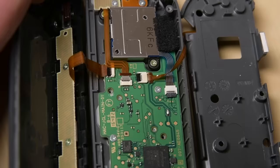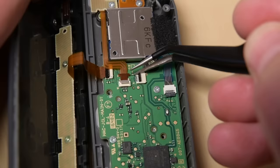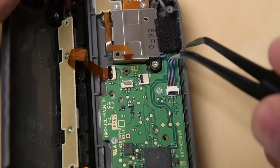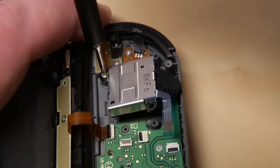With tweezers or a spudger, unlock the ZIF connector and disconnect the cable. The next cable you need to disconnect is the minus button cable that runs over the back of the joystick — unlock it and disconnect the cable to make lifting the joystick easier. Then unlock the ZIF connector for the joystick and disconnect its cable. Now unscrew the two Phillips screws securing the joystick to the case, and then you can remove the joystick.